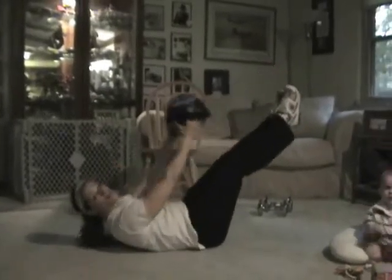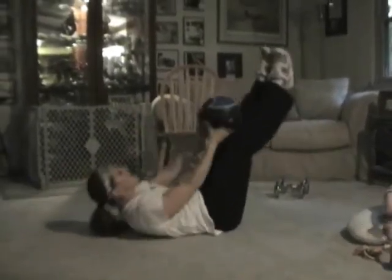Next is a timed wall sit — put your legs together in a sitting position, keep your back straight, and hold it as long as you can. Start with three sets of 30 seconds. If you need to do 15 seconds, that's fine, because this exercise is very hard.